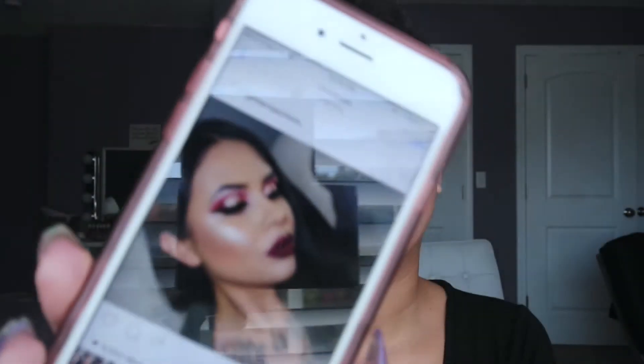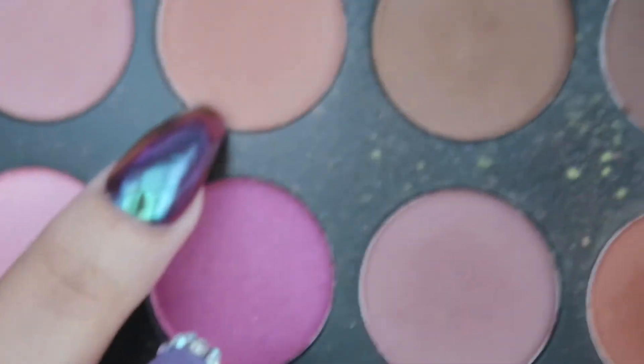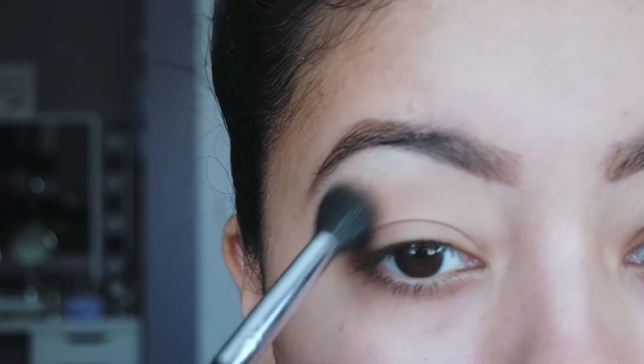I've already primed my eyes and filled in my eyebrows like I usually do, because it's boring and no one wants to watch that. I'm going to try to recreate this look I found on Instagram — the lid is very gold and the crease has red cranberry shades. It's a very fall-appropriate look. I'm going to take this brown shade in the Morphe palette and buff that in the crease as our transition shade.